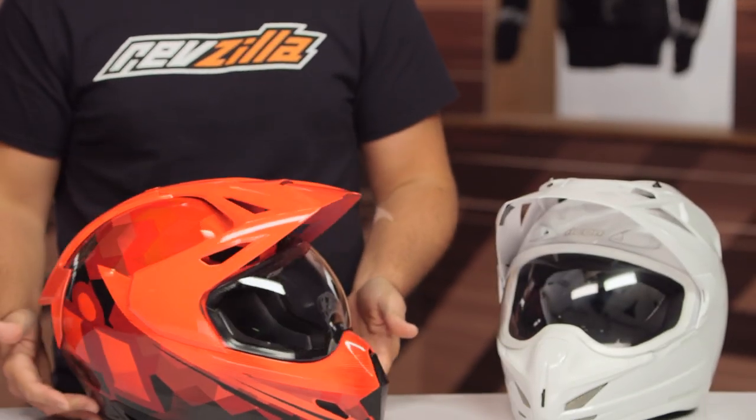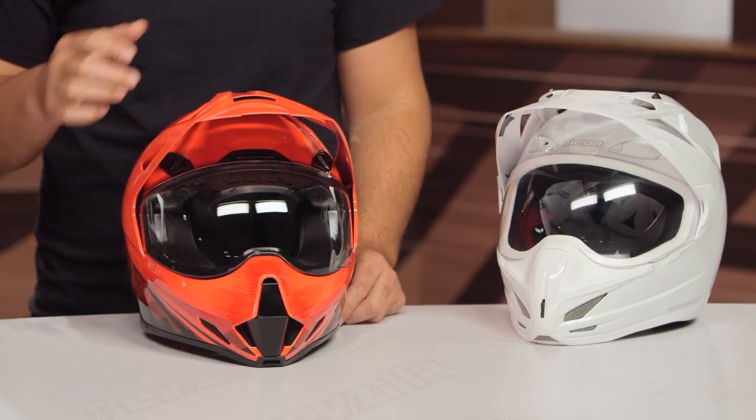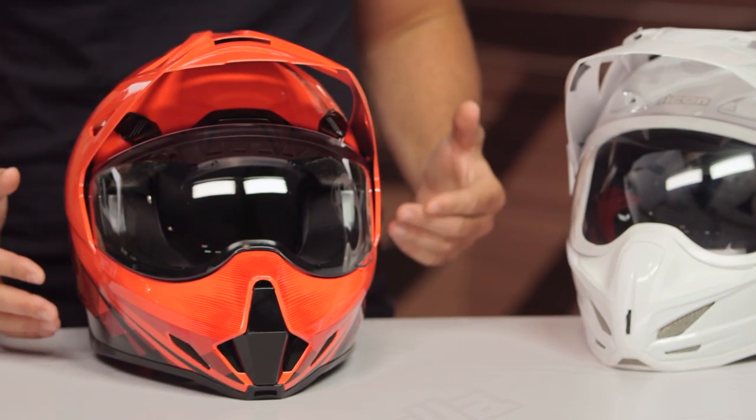That is the white helmet you're going to see next to me. We're going to look at these side by side so you can get a really clear idea of what has changed. Realistically, the Pro is just an updated version of the Variant with a few key changes. The Variant is going away, but it's been a really great helmet for Icon's line and a great seller. They didn't want to break the mold — they just wanted to throw some refinement on it for some of the complaints that customers have had.